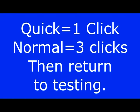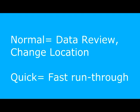There are two storage modes: Normal and Quick. Normal requires three clicks of the sensitivity dial; Quick requires only one. Normal allows you to review test data or change the location before storing. Quick provides a fast run-through of your route.